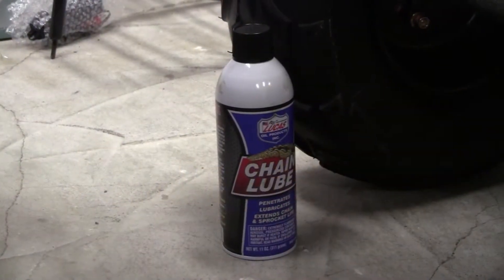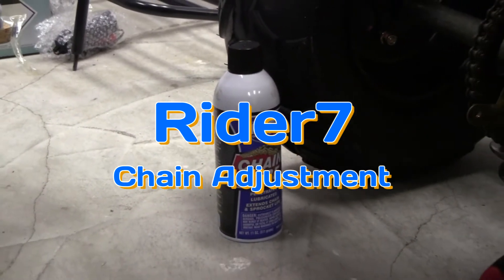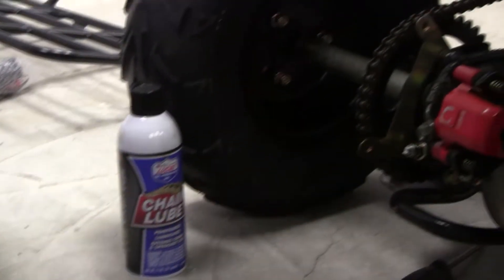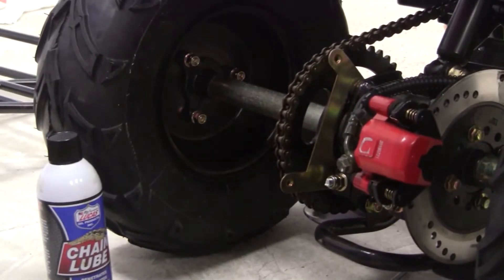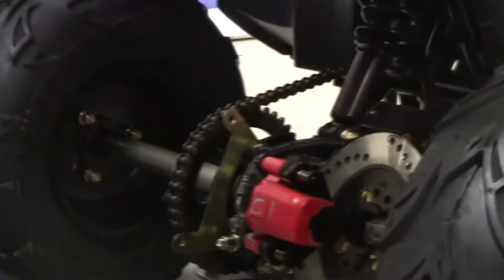What I show in this video here at FamilyGoKarts.com is how to adjust — what steps need to be done to adjust a chain on a Ryder 7, a Ryder 9, a Ryder 10. That's a Vitashi.